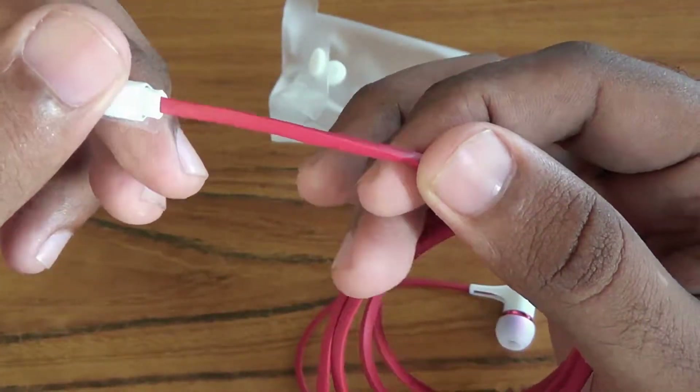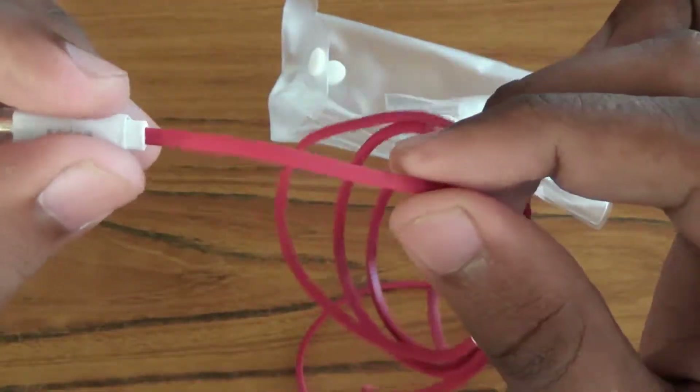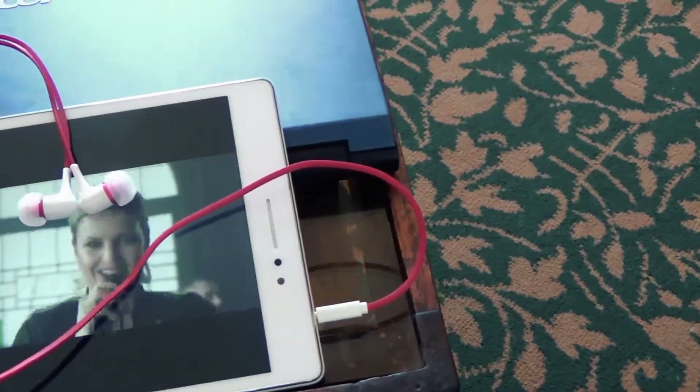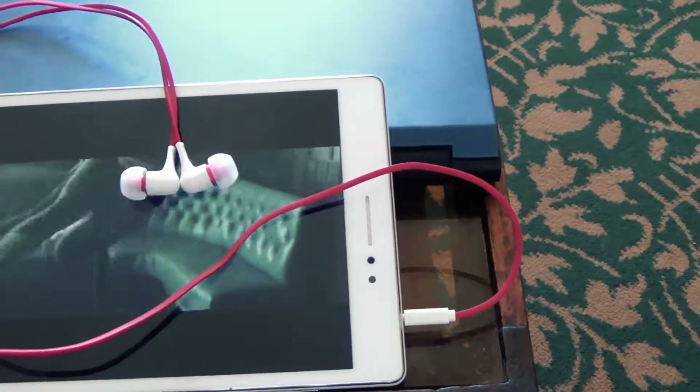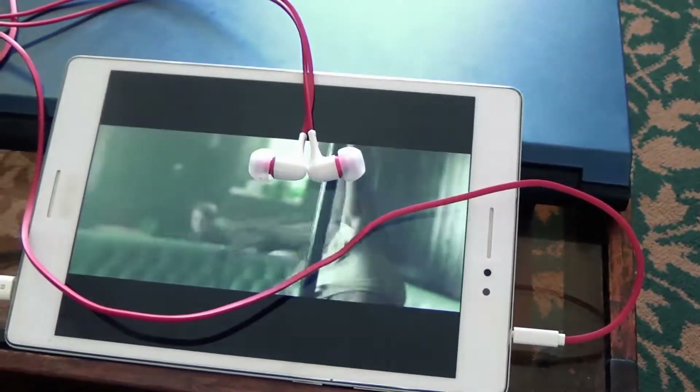I'm just amazed with the cable design. Let's see how it sounds. To be honest, the sound quality is amazing — not only is the sound loud but also crystal clear. The bass is nice and the trebles are also awesome.